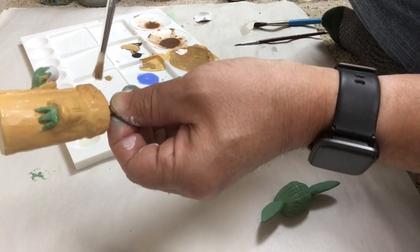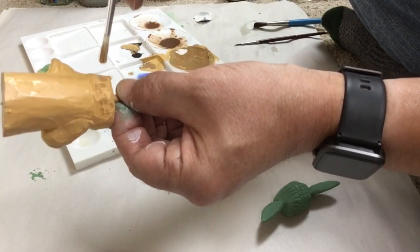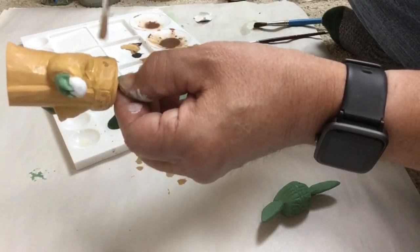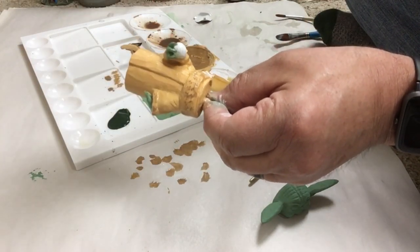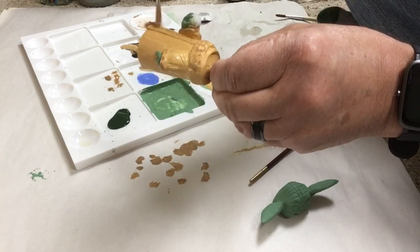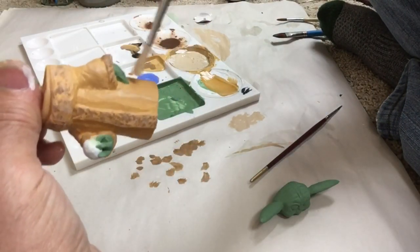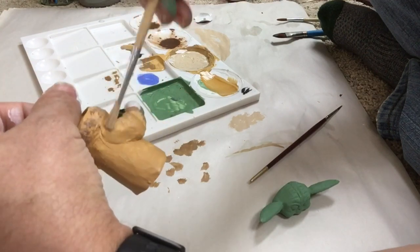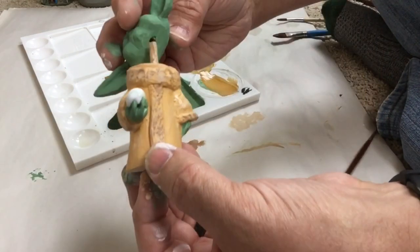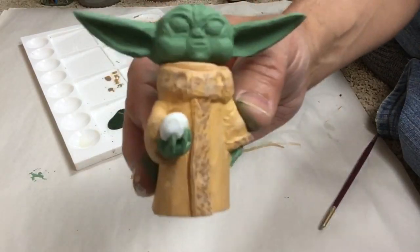Here we have an oil brush — a paintbrush made for oils, made from hog hair. It's very stiff and it's perfect for stippling. With a slightly lighter color we're also doing dry brushing — wiping most of the paint off and just raking it across. You can see it really brings out where the knife marks were, giving it a more dimensional look.